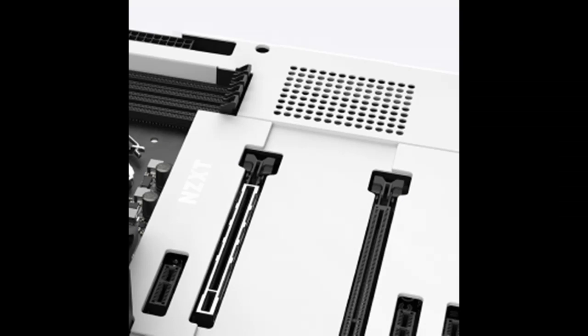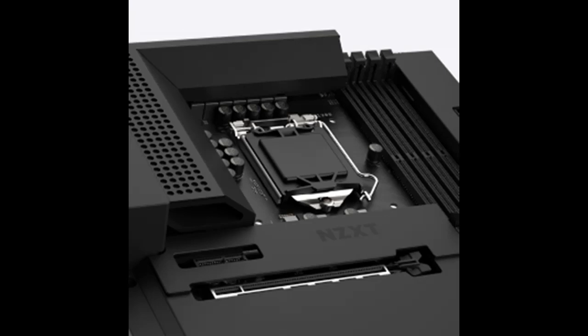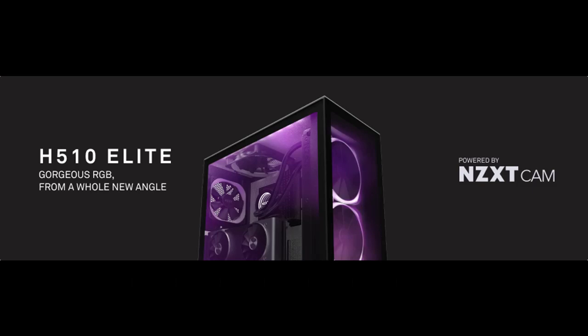Designed around Intel's Z590 chipset, the N7Z590 lays the groundwork for a stunning gaming PC build. Features include built-in Wi-Fi 6E connectivity, an integrated fan controller, and RGB accessories supported across all manufacturers. The motherboard cover perfectly matches the color and finish of your NZXT case, creating a visually seamless backdrop for your components.